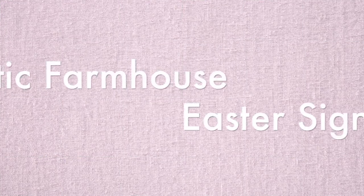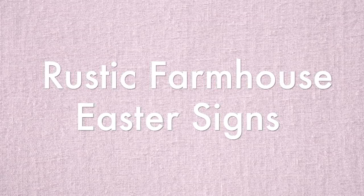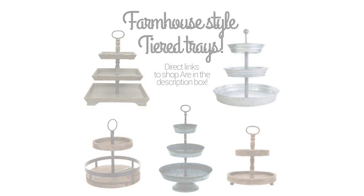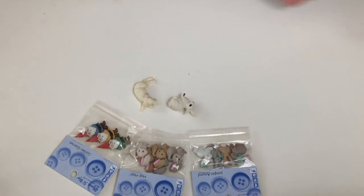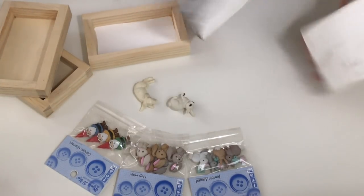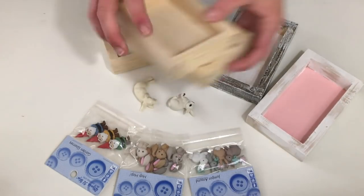The second idea is rustic farmhouse Easter-themed signs. These are perfect for a tiered tray, which is what I use mine on. Depending on the size and shape you choose, you could put these in other places in your home. You could use something like those rabbits I previously showed, but this is also a cute little idea if you're going for a smaller frame. These are actually buttons — they have little eyelets where you would sew them on something, but we're not going to use them for that today. I thought these were really cute, perfect for spring and Easter.